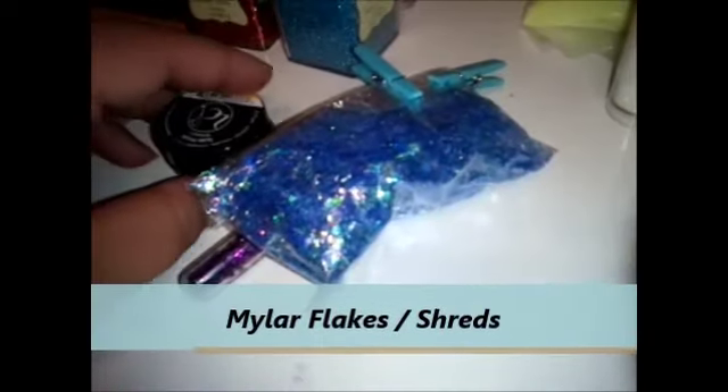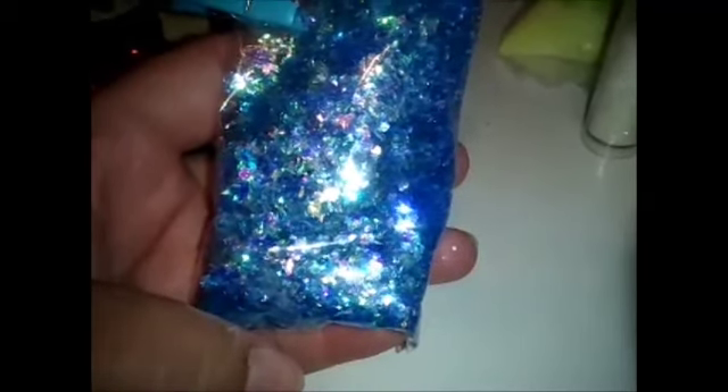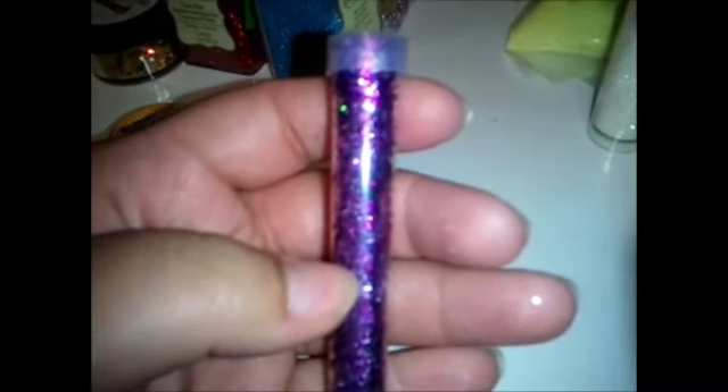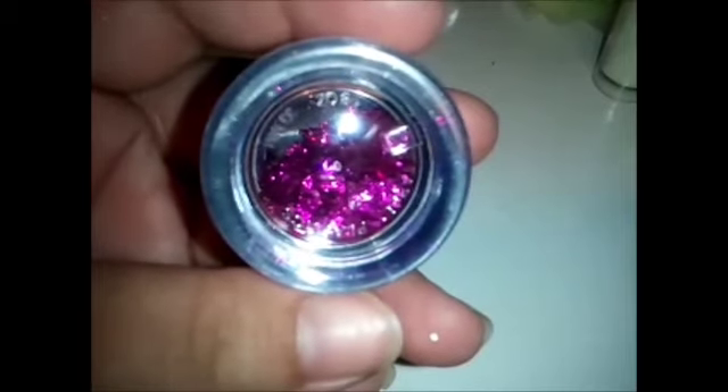Then we have my favorites — mylar flakes. A lot of people have different names for them: mylar flakes, shreds, or just flakes. They're pretty much like pieces of plastic that are just shredded up, so they have a flake material. These are blue and they have an iridescence to them, so these would be blue mylar flakes or blue iridescent mylar flakes. This is also a tube of mylar flakes — people call these shreds, but they're just little flakes of glitter and plastic or whatever it is. These are also mylar flakes in a little container, like a foil material.